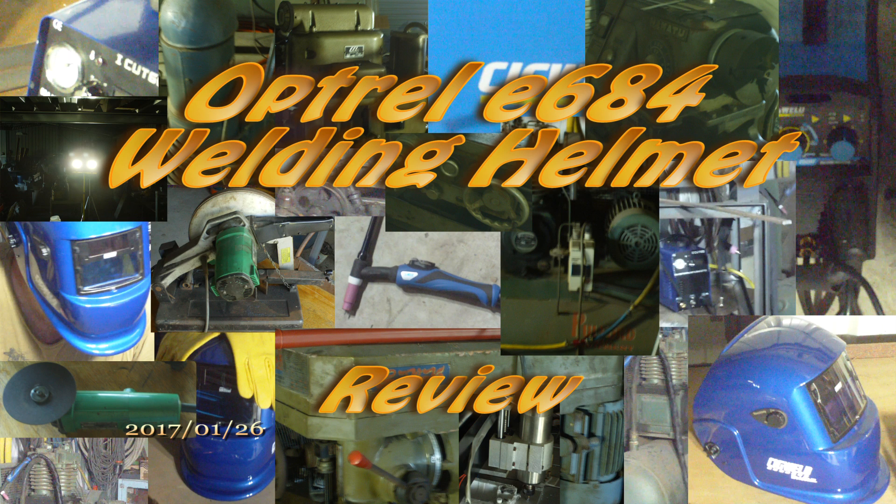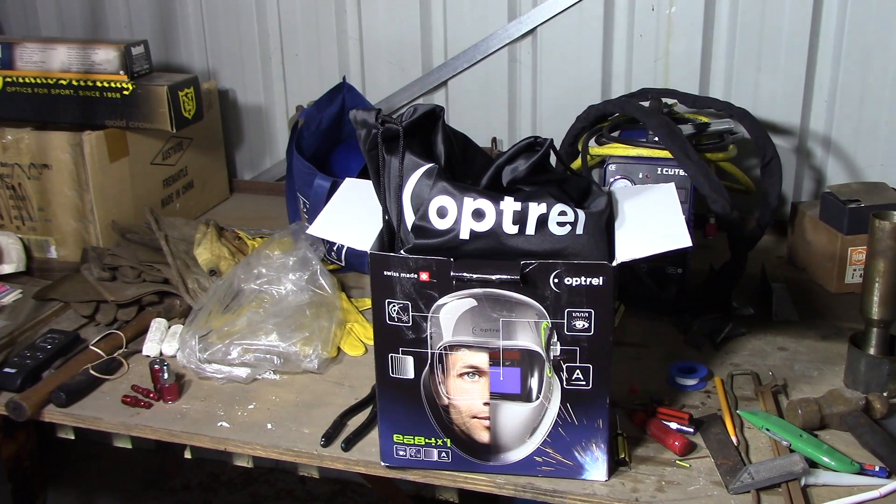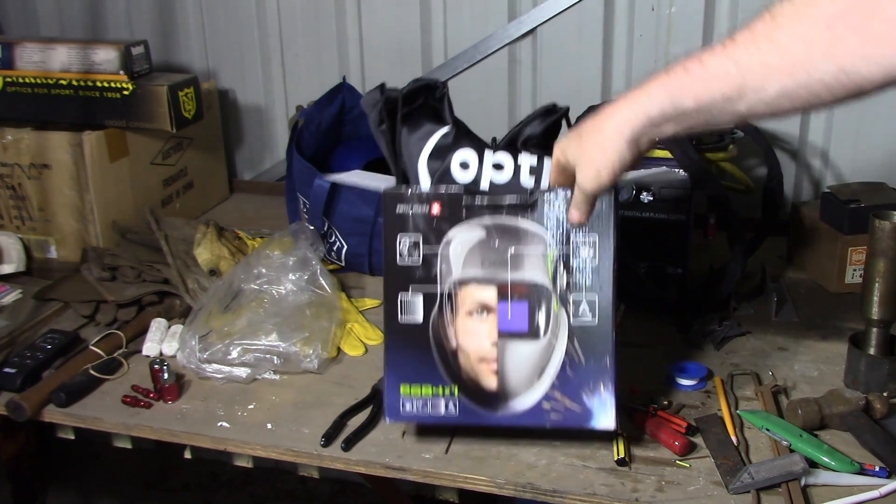Hey YouTube, my Optrell E684 welding helmet has arrived and we're going to do a quick little review of it right now. I bought it because my old helmet managed to flash me a couple of times and I didn't really appreciate that. I pretty much like my eyesight and I'd like to keep it as good as it is. So this is supposed to be the bees knees in welding helmets.